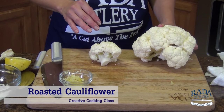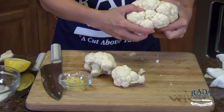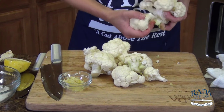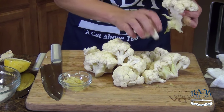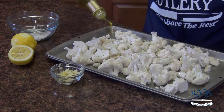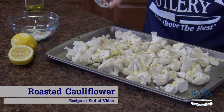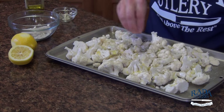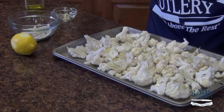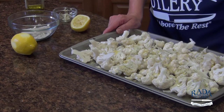For our last dish, we have the roasted cauliflower with lemon zest and garlic. I have a head of cauliflower here — I'm just going to break it up and then do a rough chop before tossing it with some olive oil, the garlic, the lemon zest, and of course some salt and pepper. For our super easy cauliflower, we put down just a coat of extra virgin olive oil, the chopped garlic, zested lemon, salt and pepper, and a squeeze of lemon juice. Give it a good toss and into the oven it goes at 425 degrees for about 10 minutes. Quick, easy, and delicious.